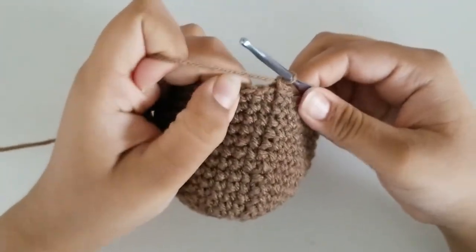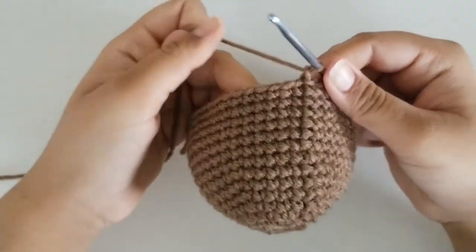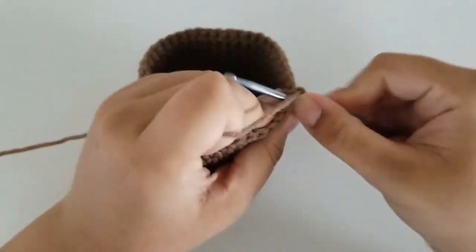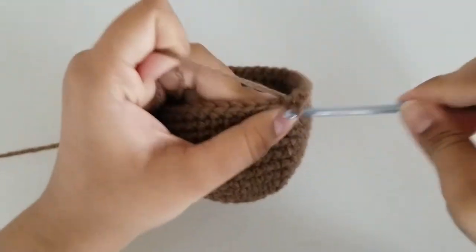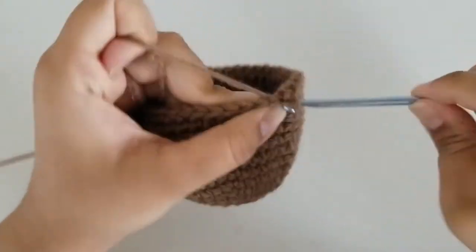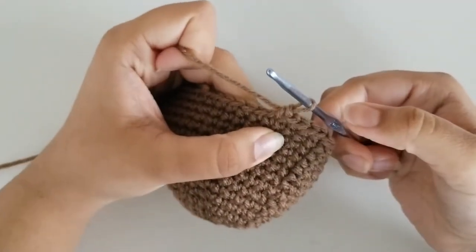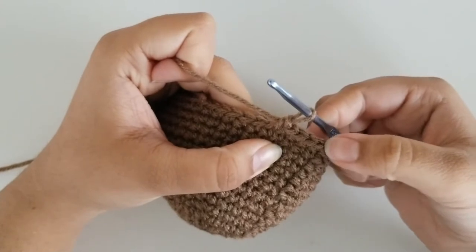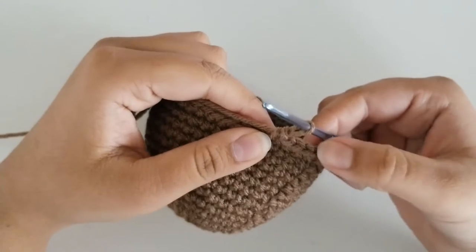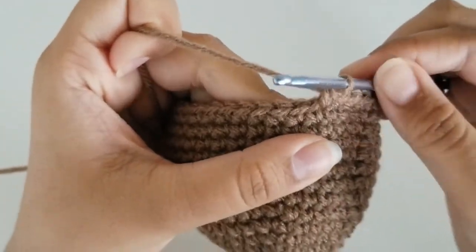You should have ended on round 15. Now we're starting round 16, where we begin our decreases. Our repeat pattern for round 16 is 5 single crochets and a decrease all the way around until you get to the very end. Before I let you go, I'm going to show you how I do my decreases. So: 1, 2, 3, 4, 5 — and then the decrease.